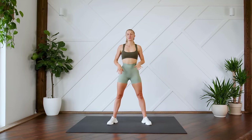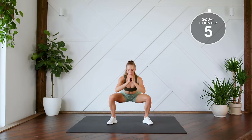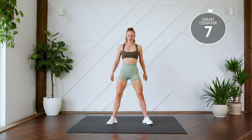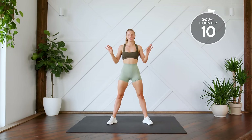All right guys, we're first starting off with regular squats, 10 of each. Here we go in three, two, one, let's go. All the way down and up. Two, three... eight, nine, ten. Nice and easy.